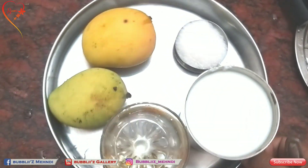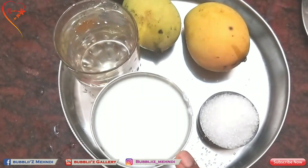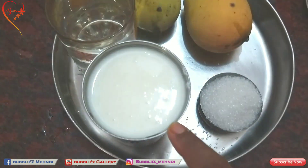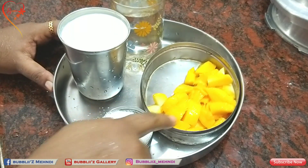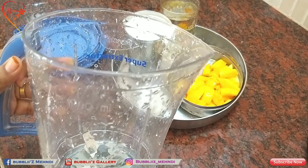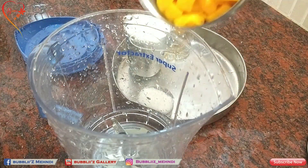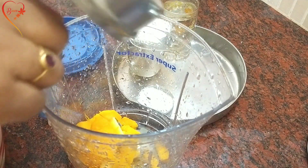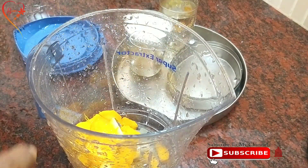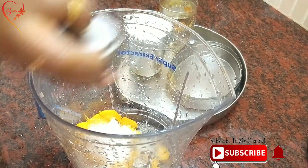I have made two mangoes, a glass of curd, and a glass of sugar. I have made a small mango and a small piece of juice. I am going to add a little bit of sugar — after 3 tablespoons of mango.